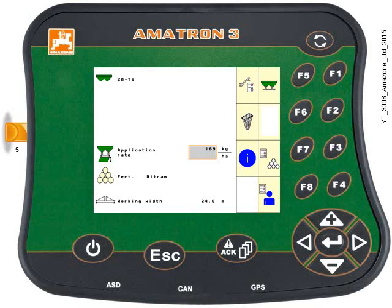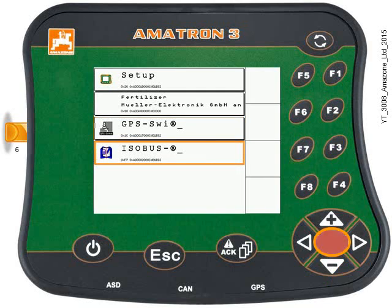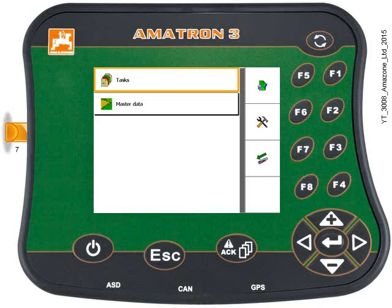Here we're going to concentrate on starting a task first. Press and hold the toggle switch for 3 seconds and the menu overview will be displayed. Use the keypad to highlight the ISOBUS menu and then press the Enter key. You'll have a list of tasks and the master data.